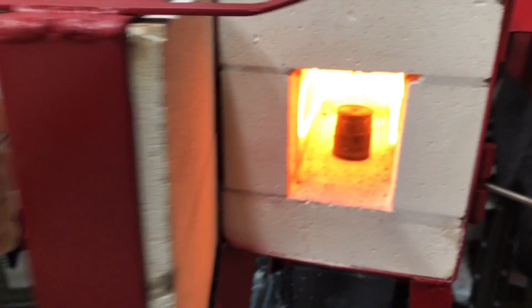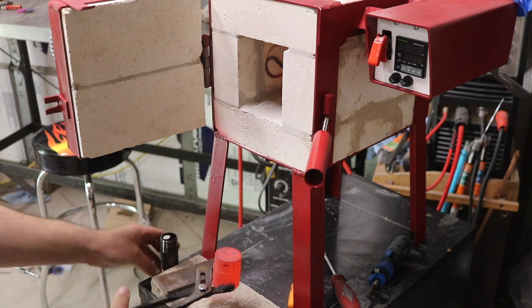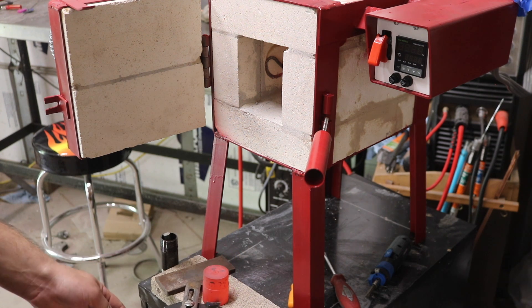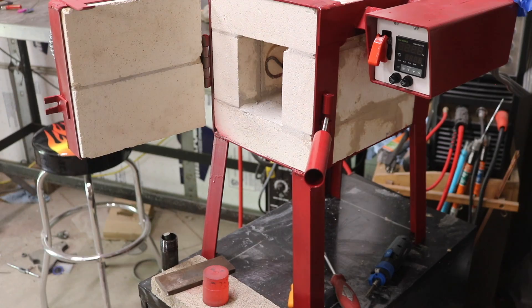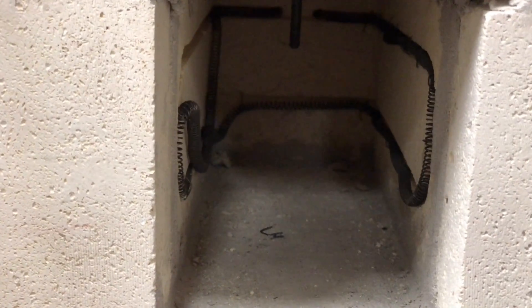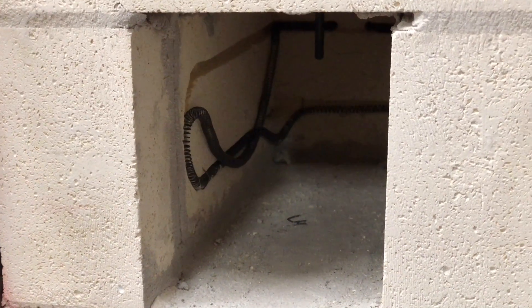I definitely had to test it out on some steel, so I put a two inch round bar — nothing special, just some cold rolled — in there for about 20 minutes, and this is the result. Pretty neat, pretty impressive, and it's definitely going to work. I also need to fix the heating coils — I didn't put enough staples in one side and it expanded and snuck out, so it's going to work better once I fix that.